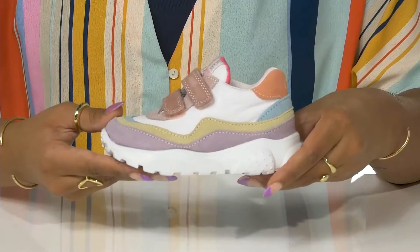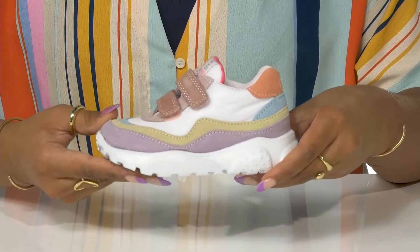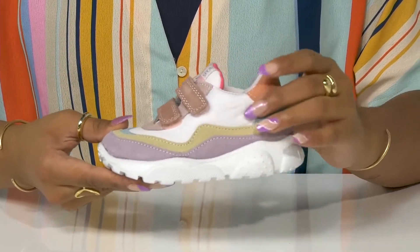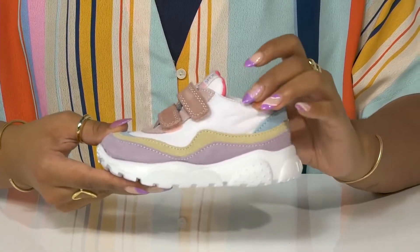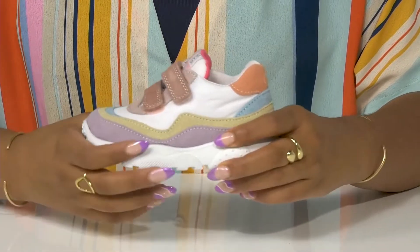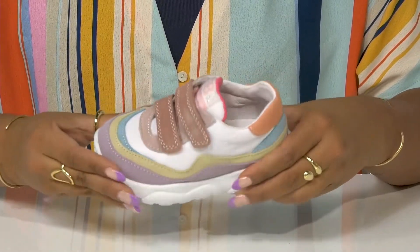Give a bit of modern flair to your little one's wardrobe in these shoes by Falcato. This mesh textile upper is quite breathable, and also has some suede overlays that give a little bit of style with its wave pattern and lots of color.